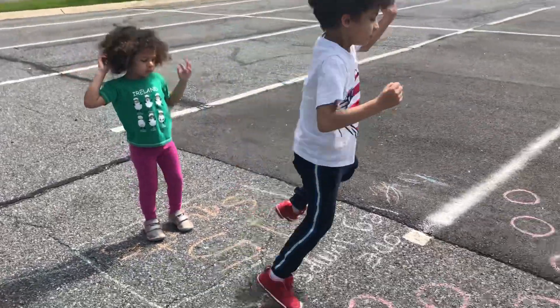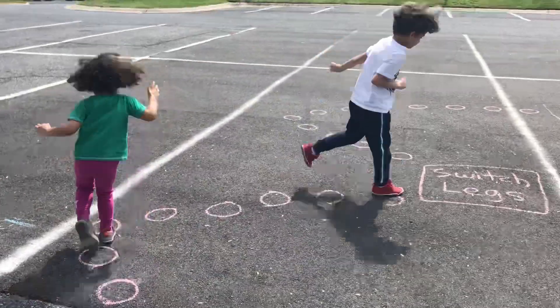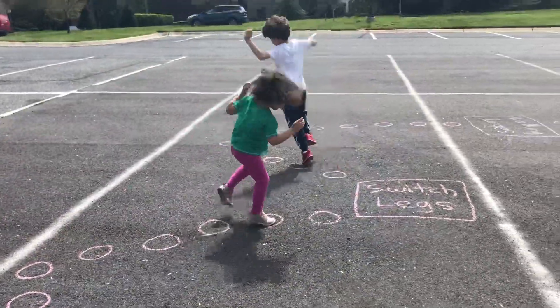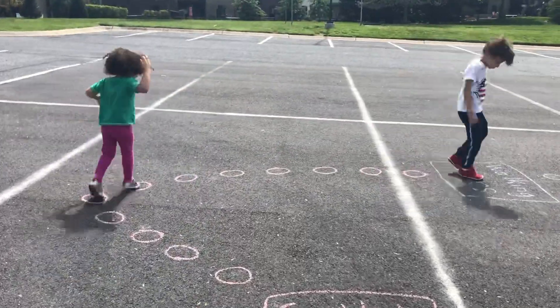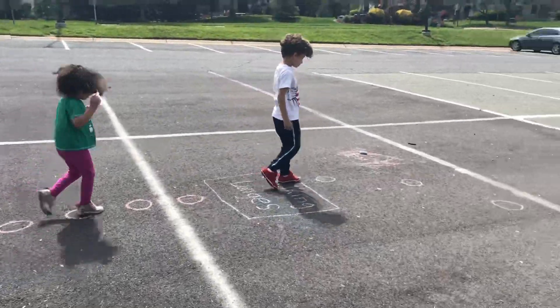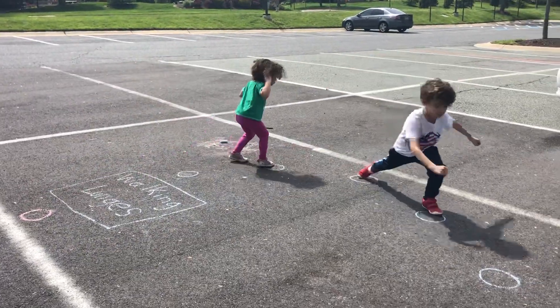One leg jumps on each circle. Switch legs. Alright, now walking lunges. Take your time. There you go. Have each knee touch the ground.